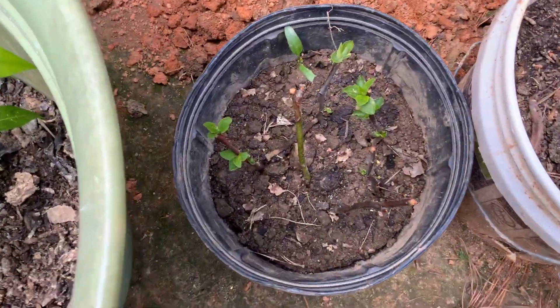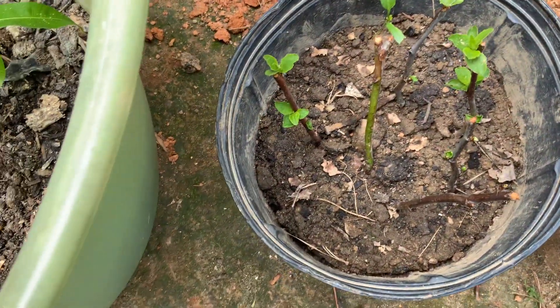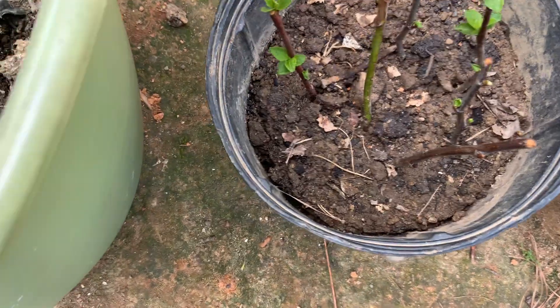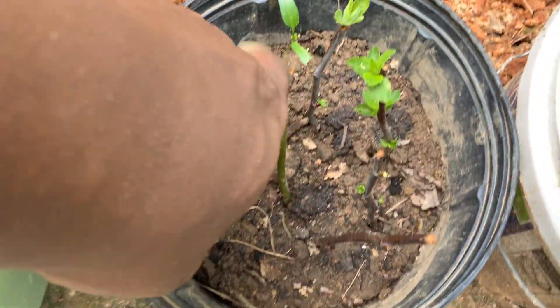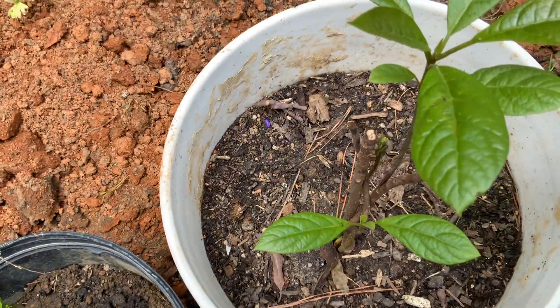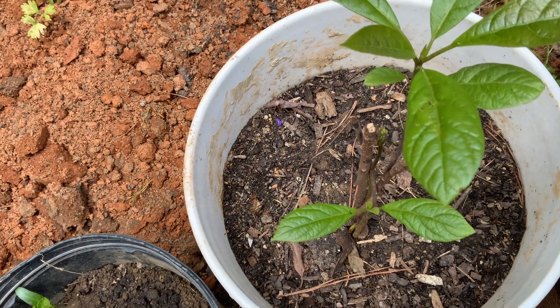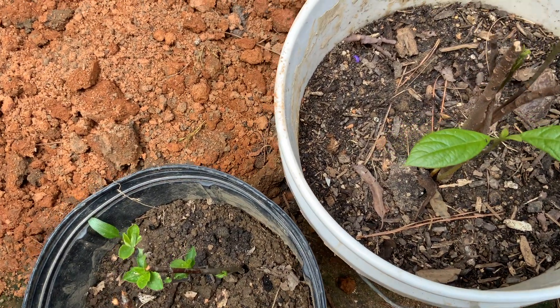If you notice this area, these are cuttings from a plum tree, and I put them down inside here. What I see now is they've started pushing leaves, so that's awesome. This is another avocado I grew from seed — I put the seed in the soil and it just germinated, just like that.